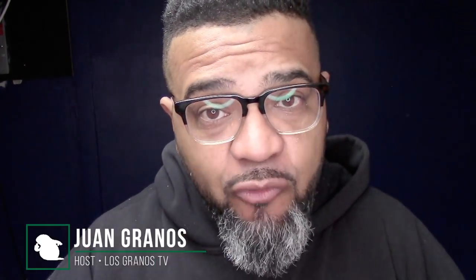Hey what's up, Granos and Granettes, Juan Granos back again with another review. So today we're going to be talking about a very cool gadget. First thing I have to tell you is, of course, when a manufacturer or retailer sends me an item to review, I gotta let you guys know this is a sponsored review.